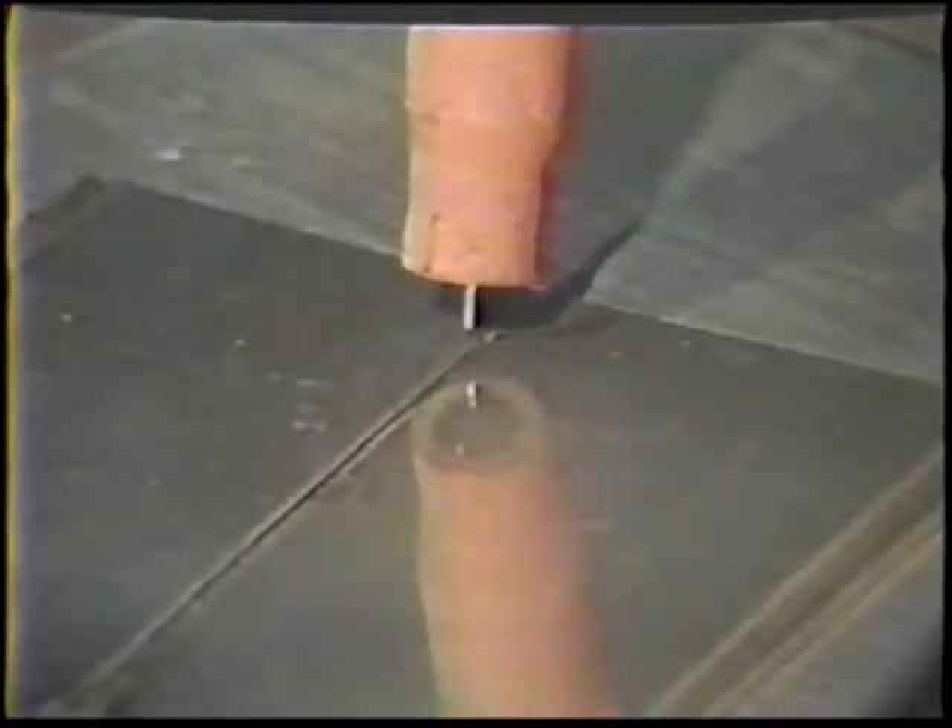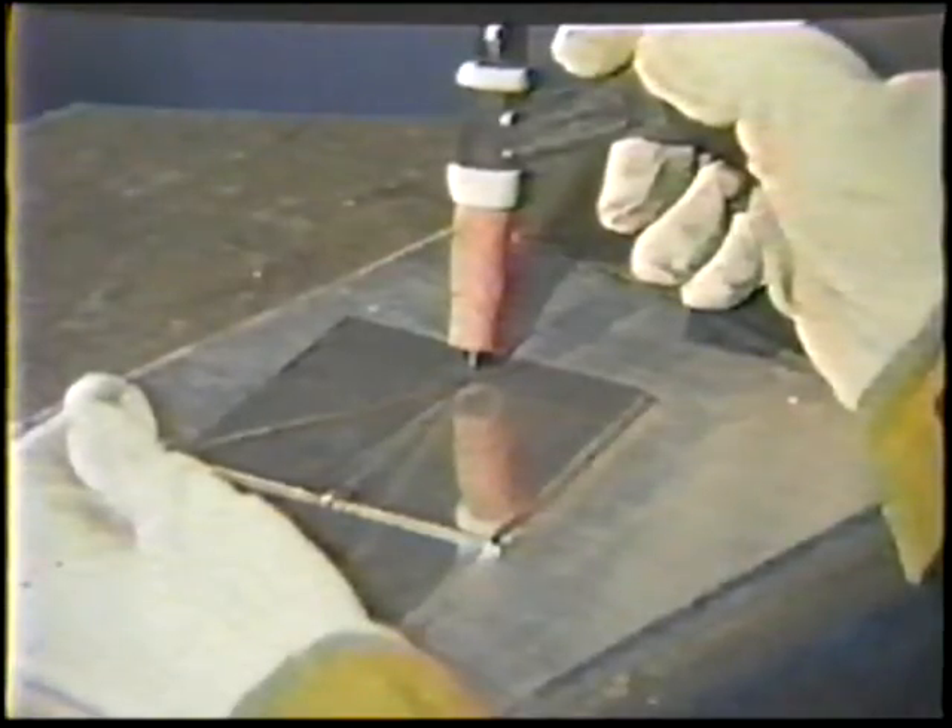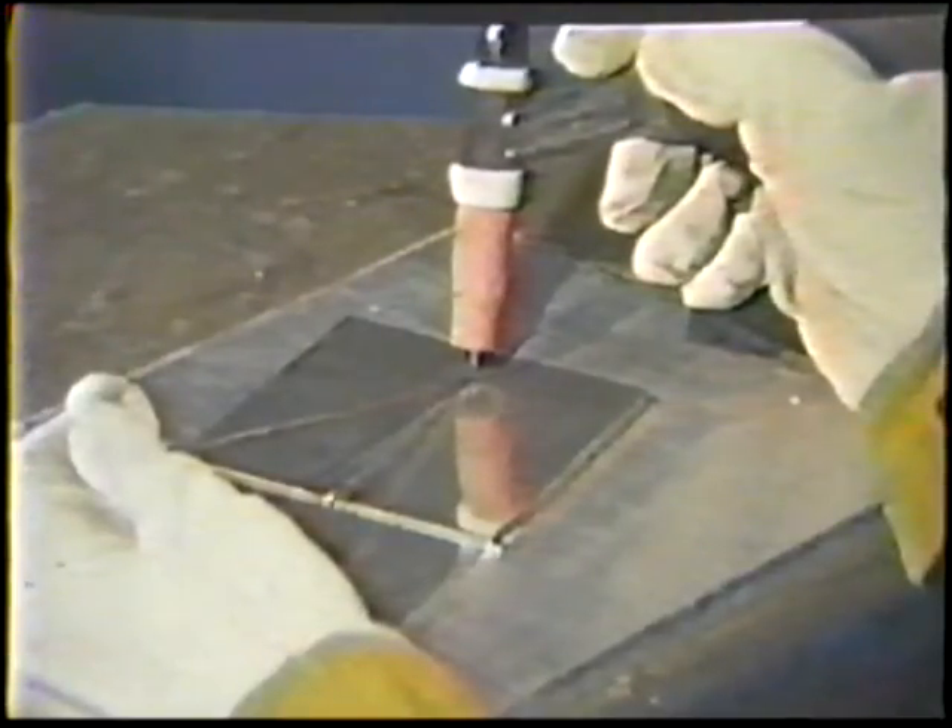Position the torch with a 90-degree work angle and a 15 to 20-degree push travel angle. Position the filler rod over the axis of the joint and raise it to an angle of 20 degrees.